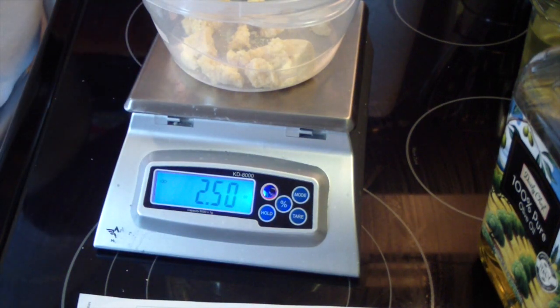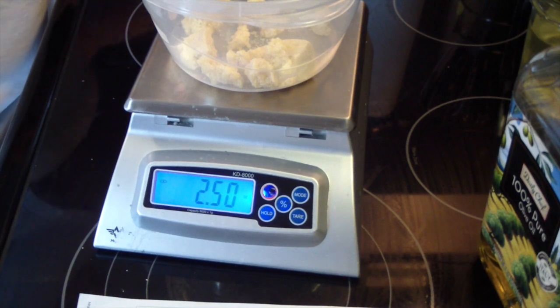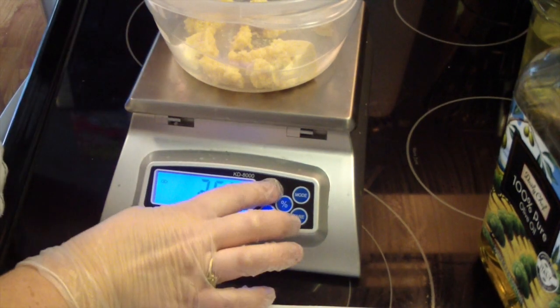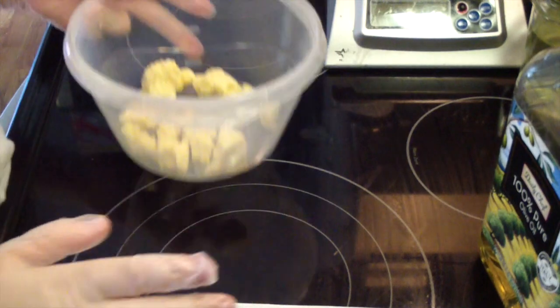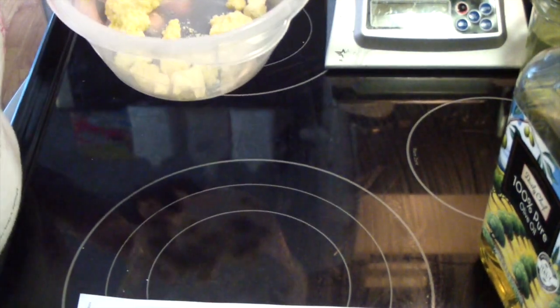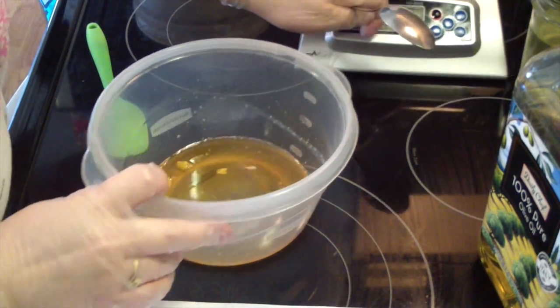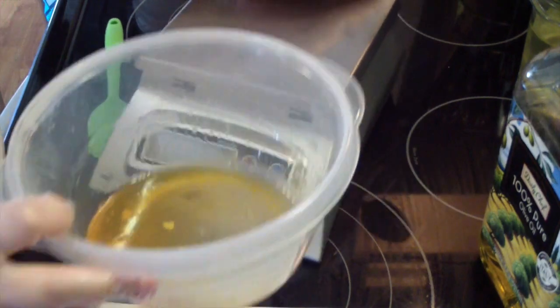I'm going to pop this in the microwave on 60% heat — I don't like to do it at full heat — for about a minute. It ended up taking about 2 minutes in the microwave to melt this down.